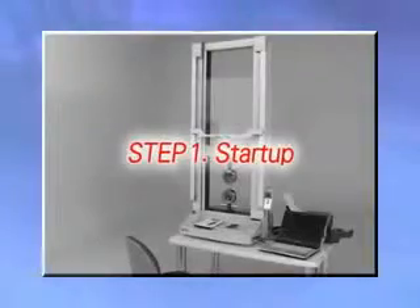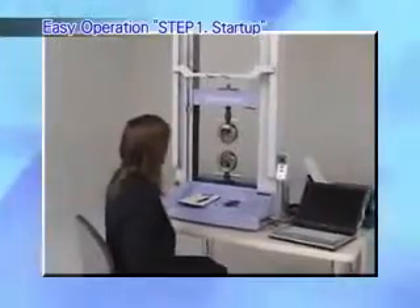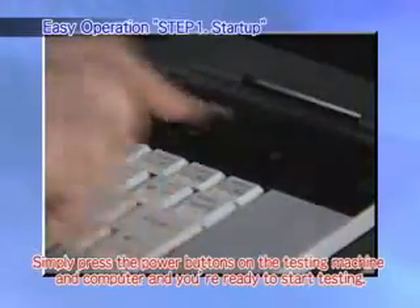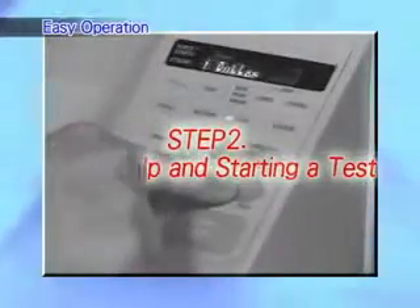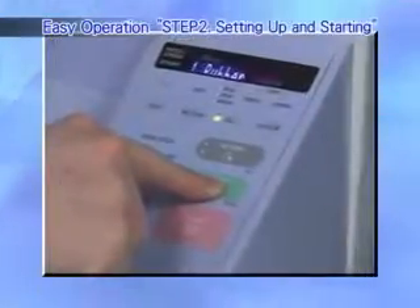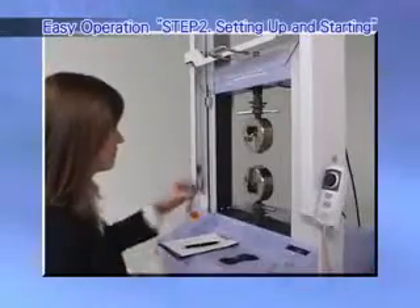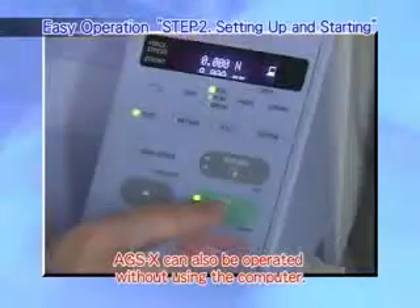Easy operation. Step 1: Startup. The AGSX can be operated easily by anyone. Simply press the power buttons on the testing machine and computer and you're ready to start testing. Step 2: Setting up and starting a test. If the test method is preset on the computer, the test method file can be recalled using the operating panel on the AGSX. Then simply attach the specimen and press the start button to start testing.